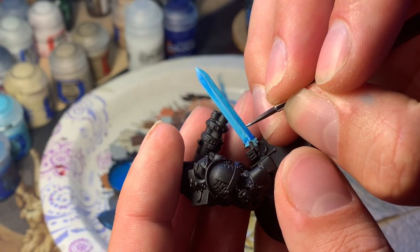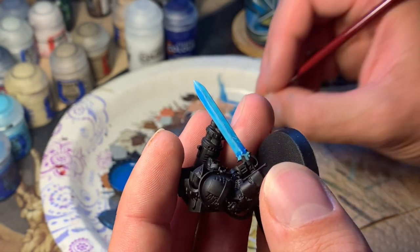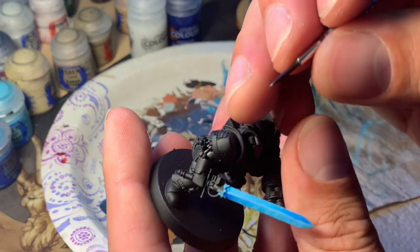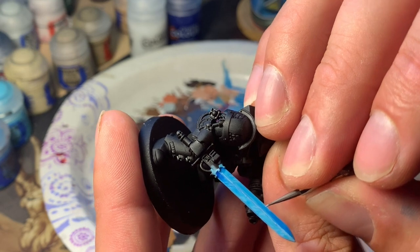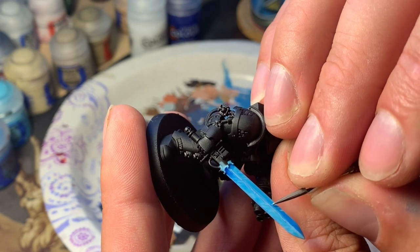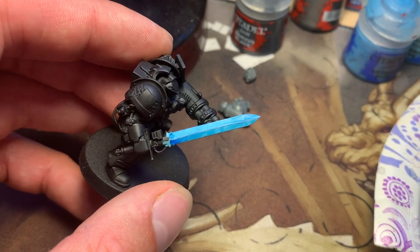Last, we're gonna take that same mix of Ulthuan Grey and Lothern Blue, get just a little bit on the tip of the brush, and start making little hash marks along the blade. Think of it almost like scuffs on a leather holster. They're the same color as the highlight, and we're doing them all completely parallel with each other, running up and down the length of the blade. And with that you have a quick and easy contrast force sword.